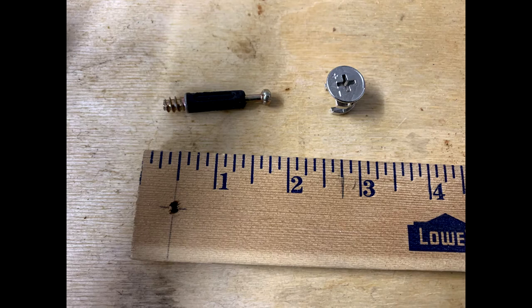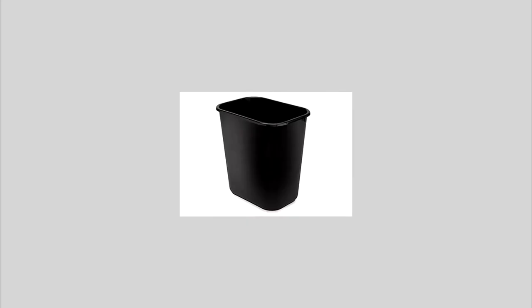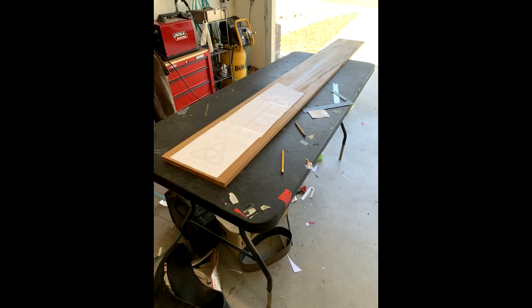Now the materials I used: cam locks, quarter-inch wood dowels, Kreg pocket hole screws, polyethylene waste basket — more on this later — and Minwax tung oil. For the actual mahogany I used one eight-foot by one-foot by three-quarter-inch mahogany board and two six-foot by eight-inch, three-quarter-inch mahogany boards.